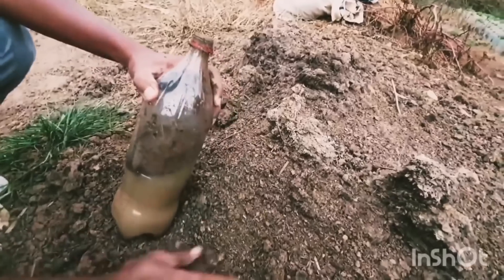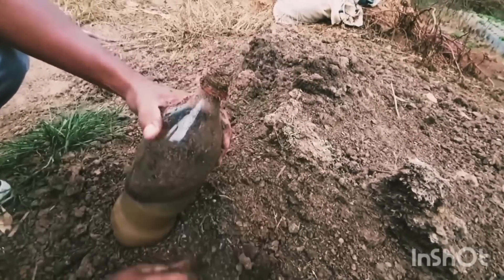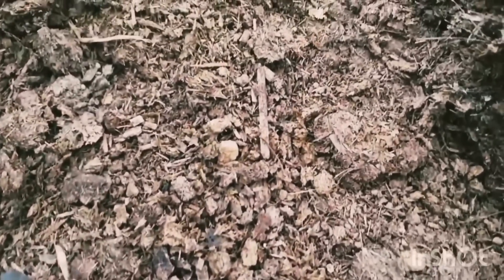Pessoal, esse aqui é o esterco do gado curtido. Ele é tirado direto do curral. Você vai colocar umas 4, 5 mãos de esterco. Não deixe curtir 3, 4 dias — deixe curtir uns 2 dias só para ele não ficar muito forte. Pode jogar bem no pé dele mesmo. Deixei ele até amanhã ou no máximo depois de amanhã.